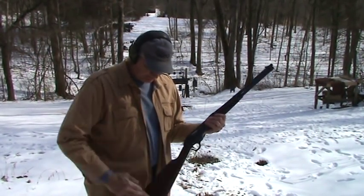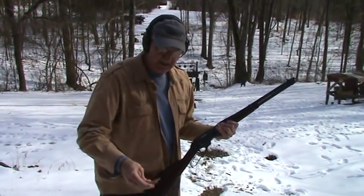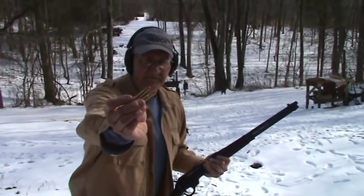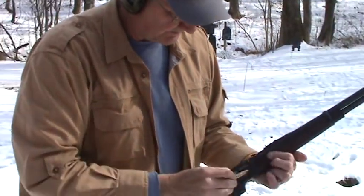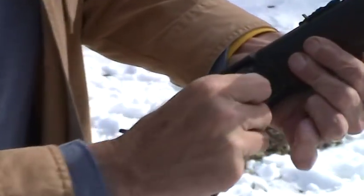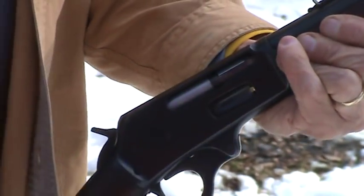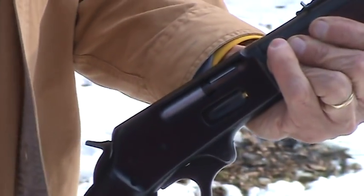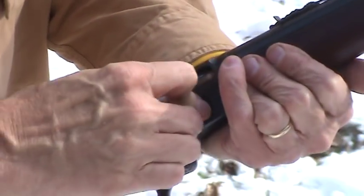So let me put some rounds in it and show you these things. These are pretty big thumpers. It's a .35 caliber, that's why it's called .35 Remington, and I think it holds about six of them. These are 200 grain bullets, Core-Lokt, Remington. That's what I generally shoot when I shoot it — I don't shoot it much.